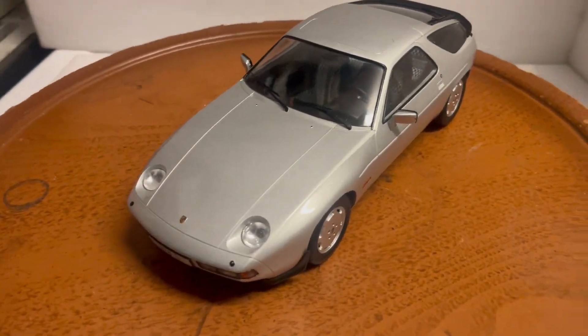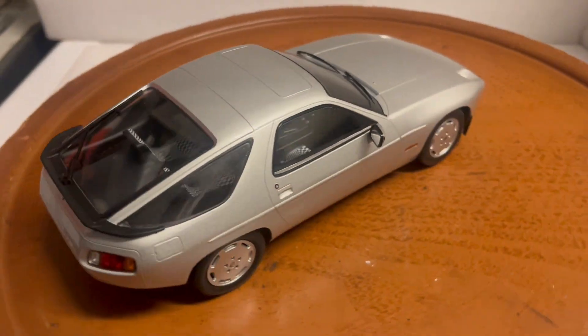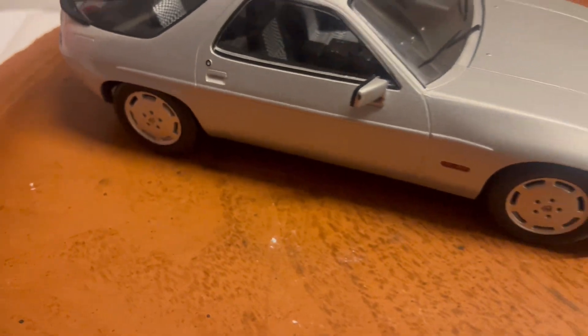Here's another customized Porsche 928S from MCG, a model car group from Germany. It's a super cool looking die-cast model with a very detailed exterior and interior.